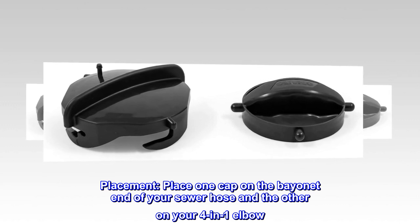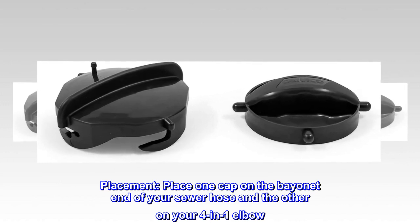Placement. Place one cap on the bayonet end of your sewer hose and the other on your four-in-one elbow.